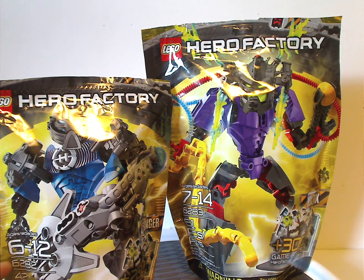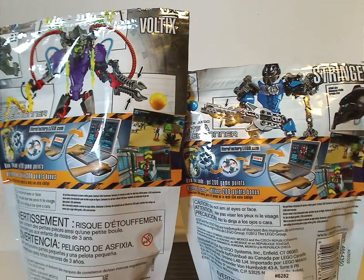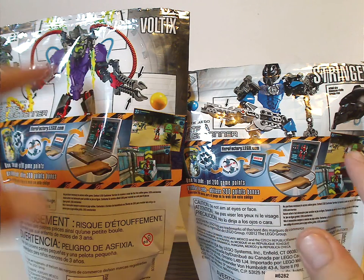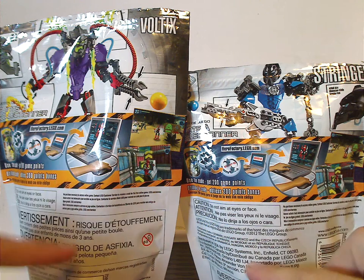And then there's the age group, amount of pieces, and then clip. On to the backs of each, you can see a picture of the sets in different positions, the actual size of the helmets, and also the features of each one, and how the game points are used for the online game, and the usual warnings.